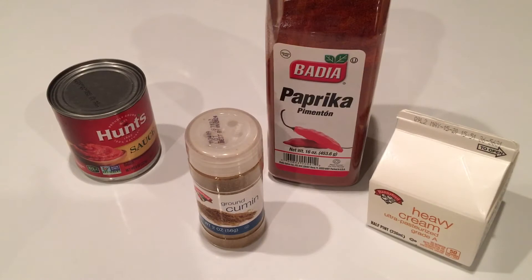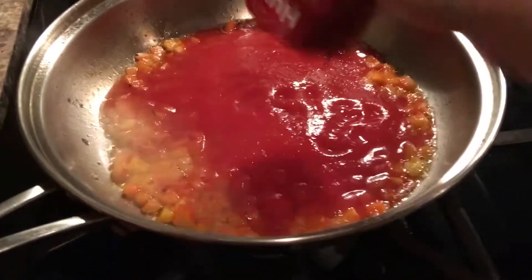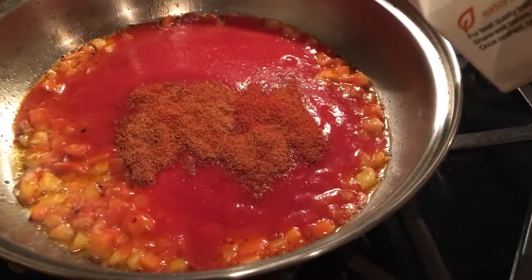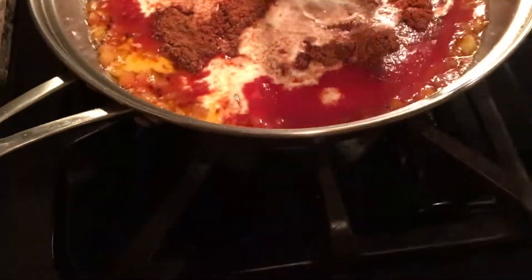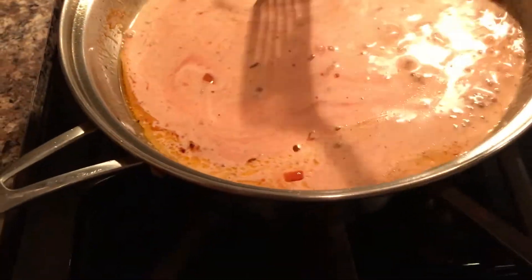Ready eight ounces of tomato sauce, one cup of heavy cream, two teaspoons of cumin, and two teaspoons of paprika. Pour the sauce into the pan along with the cumin and paprika, then add the heavy cream. Stir it all together and you'll start to see that beautiful orange color.